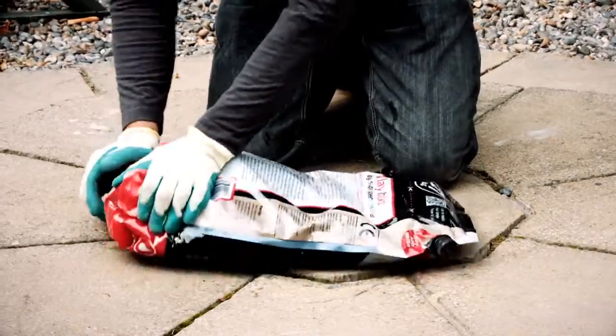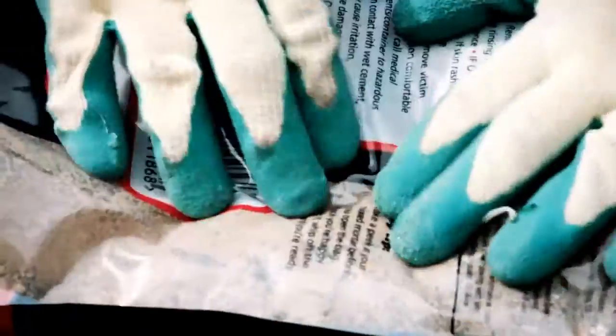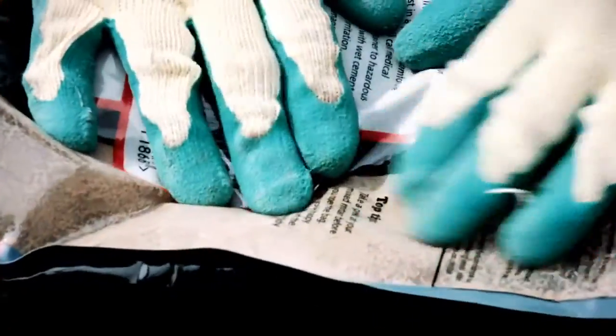After a minute or so, check the consistency using the window on the back of the bag. Once you've achieved an even, putty-like appearance, it's good to go.